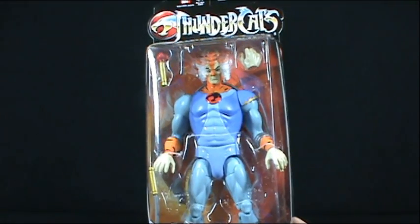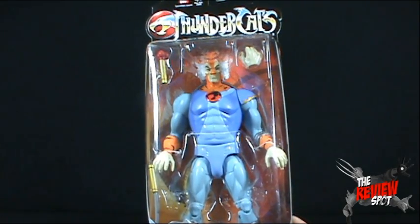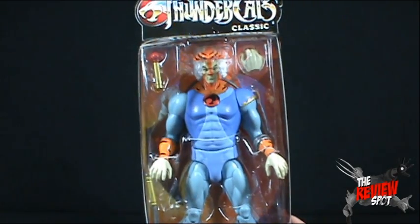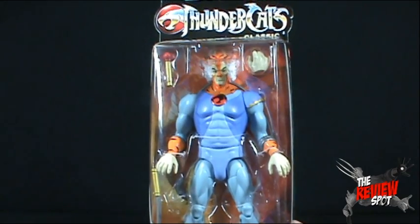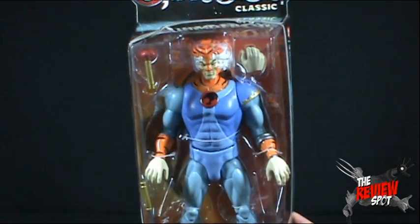Tygra was always a really weird character in Thundercats. He always seemed like he was just a little off. But he was still cool though. I always liked that he turned invisible and stuff.